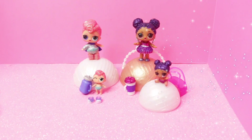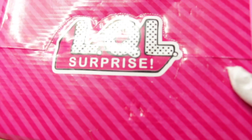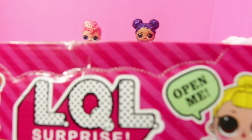Hi guys, I'm back with another video! Today I'm going to be showing you these fake LOLs that I got. I don't know where I got them from — I have to go look. Someone sent them to me, and it's LQL of course. Surprise — let's be friends!